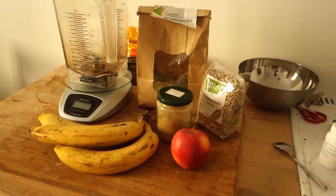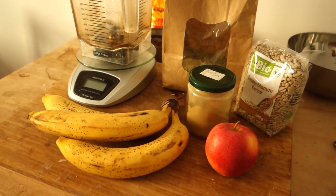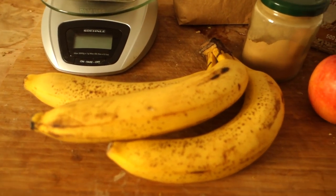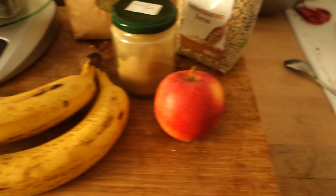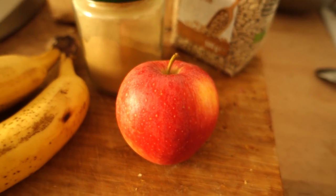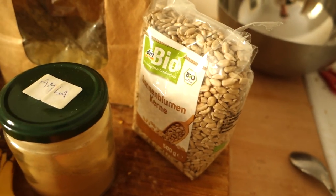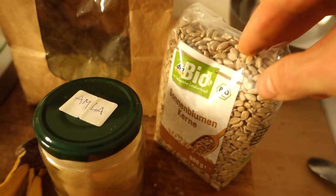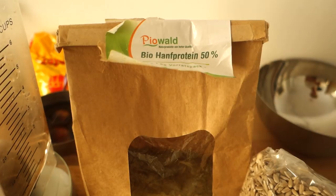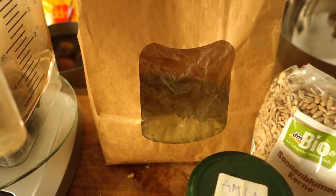Welcome back to the Efficient Cuisine. Today we're going to take a look at the most amazing recovery smoothie you will ever taste. Here we've got the ingredients: three beautifully spotted ripe bananas, one lusciously red apple, a little bit of amla powder, sunflower seeds, and one of the most important ingredients — organic hemp seeds protein.